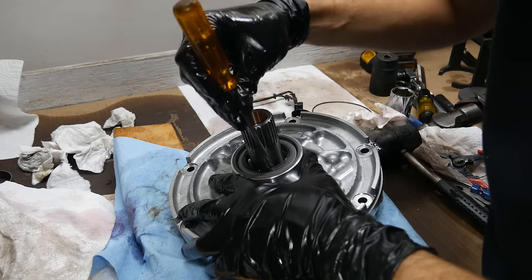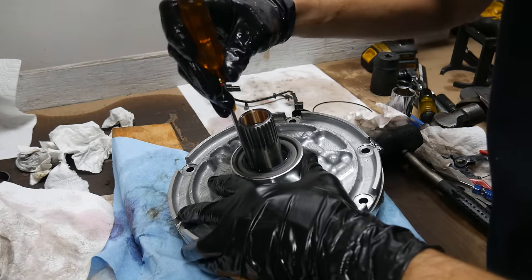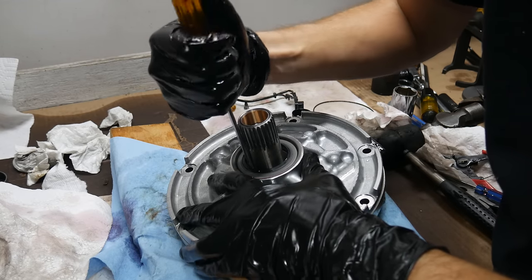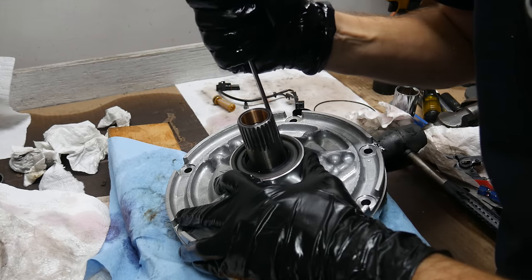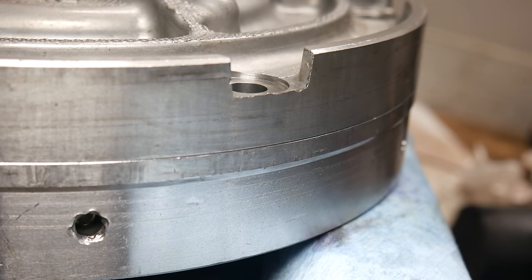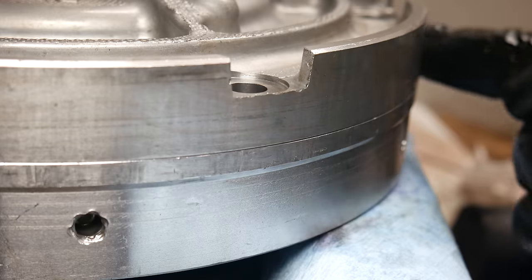Then, as a final check, we'll want to make sure the rotor still turns. I just used a skinny long flat-bladed screwdriver to turn the rotor, but fully installing the pump onto the torque converter and using that to turn everything would work as well. Just be careful to stay away from all the bushings if you turn it with a tool like this. With the rotor turning just as it should, we can remove the pump alignment clamps and double check that everything is aligned all the way around the body of the pump.